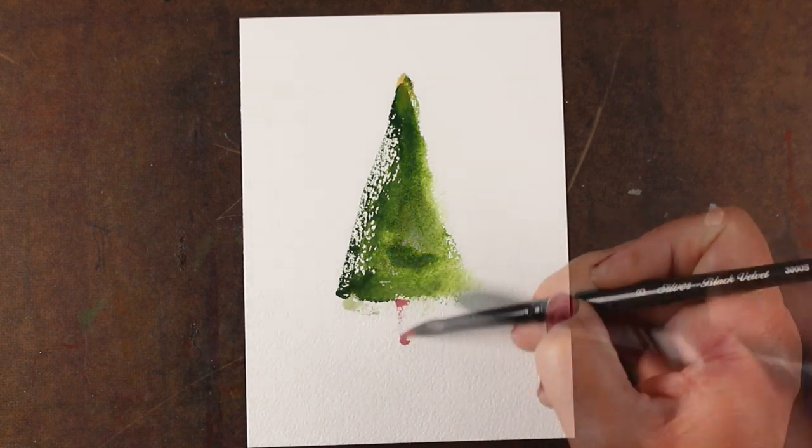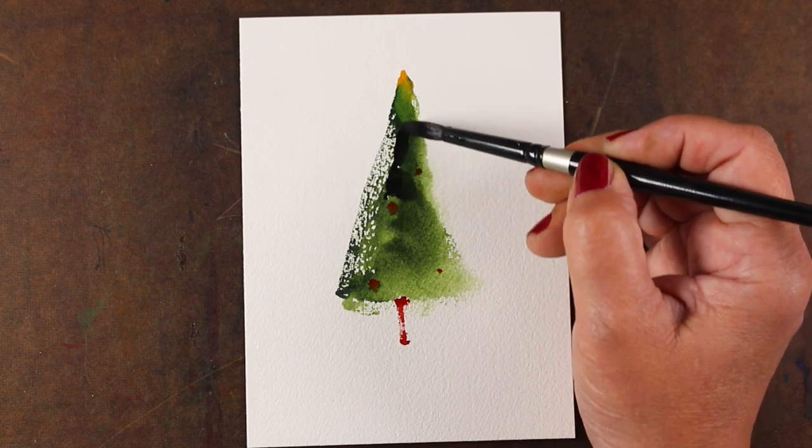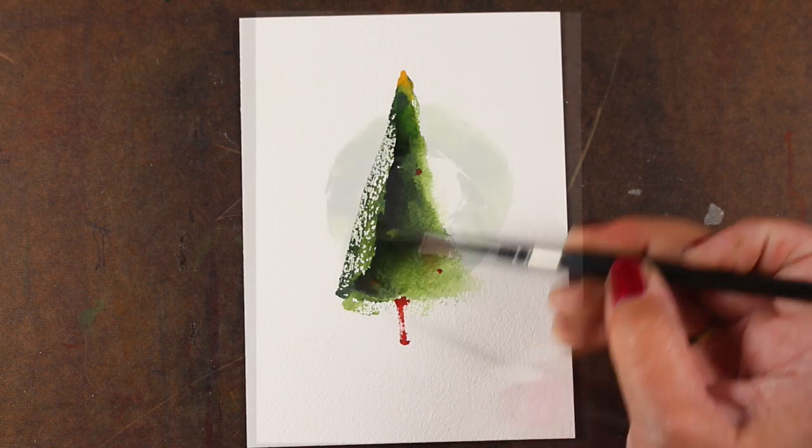For those who have taken the watercolor jumpstart prerequisite, you will find that all of your knowledge of pigment and water management will be used a lot in this class,